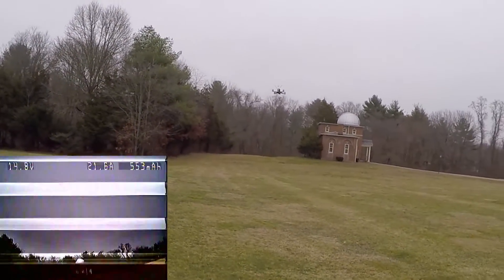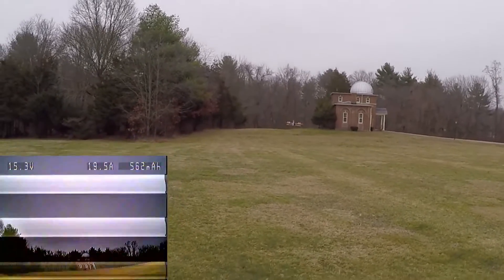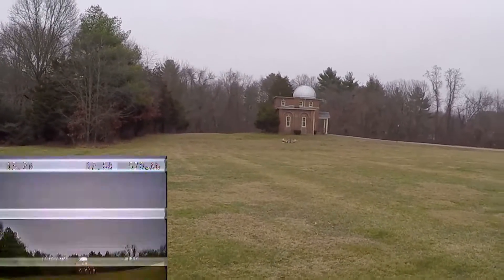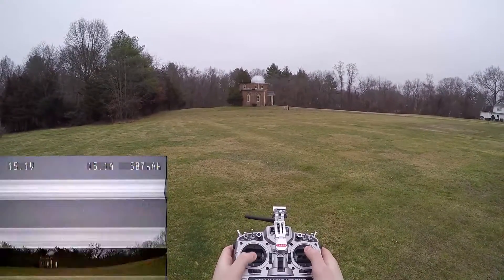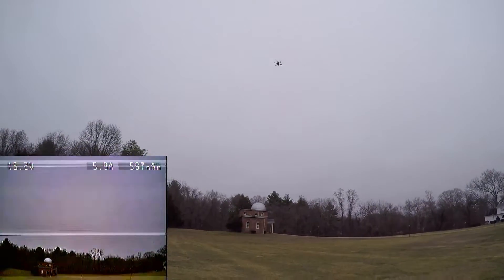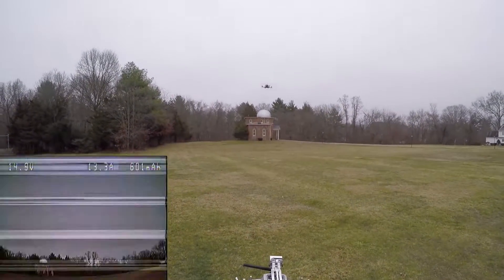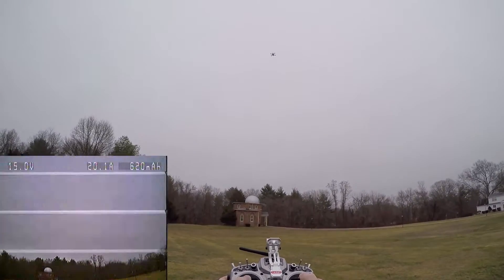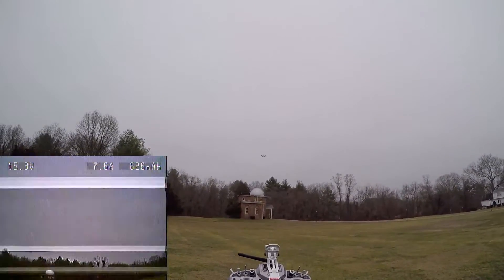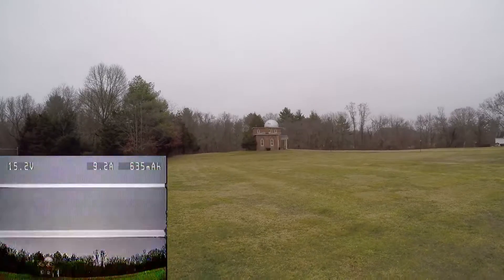Maybe I need to adjust the throttle settings because it's hard for this thing to lose altitude. Or I need to enable dampen light — I already have one shot enabled. Maybe I need to enable dampen light, because if you look at this, it takes so long for it to lose altitude. Here's zero throttle. Maybe I'll have to adjust the min throttle.